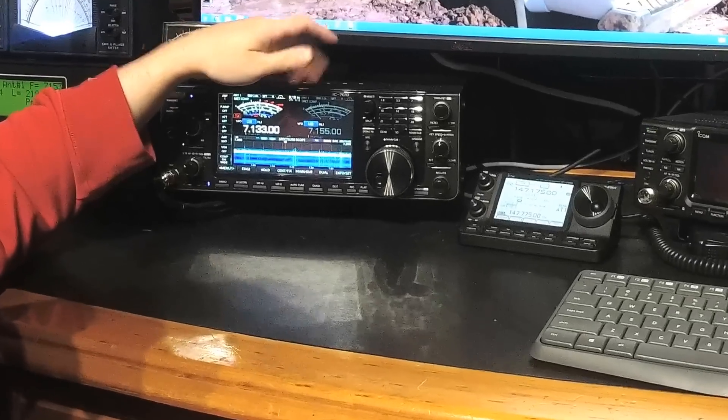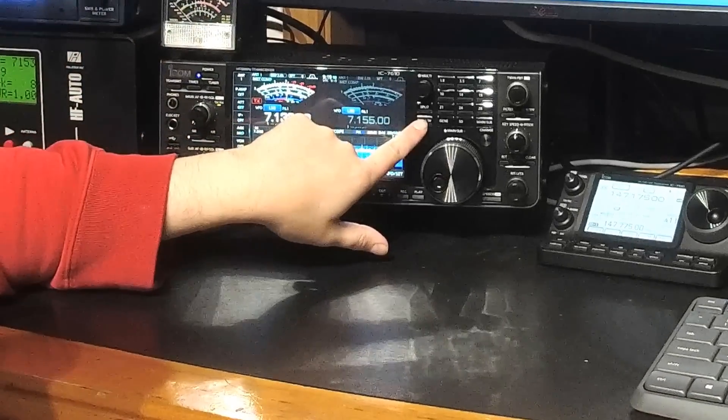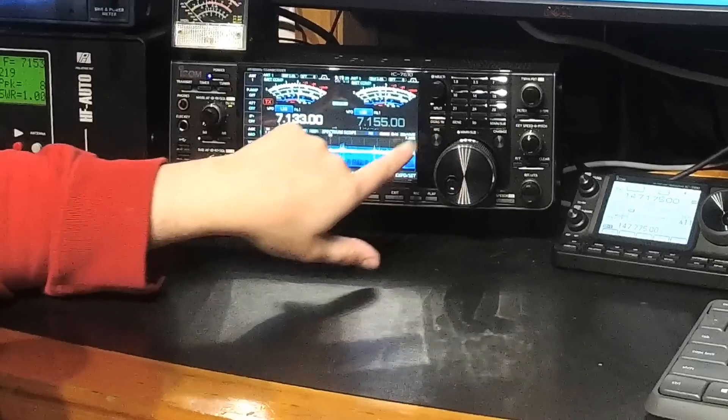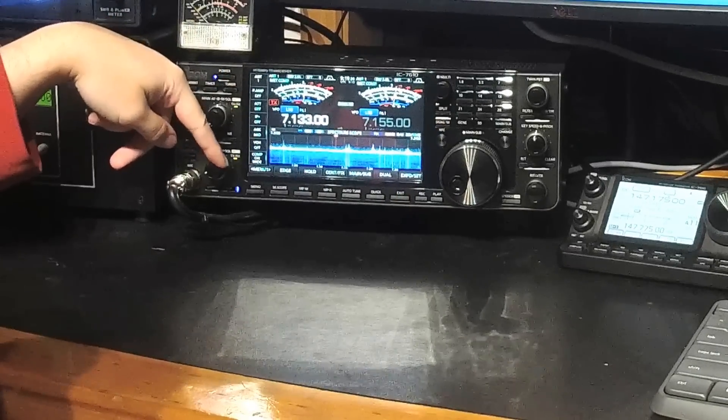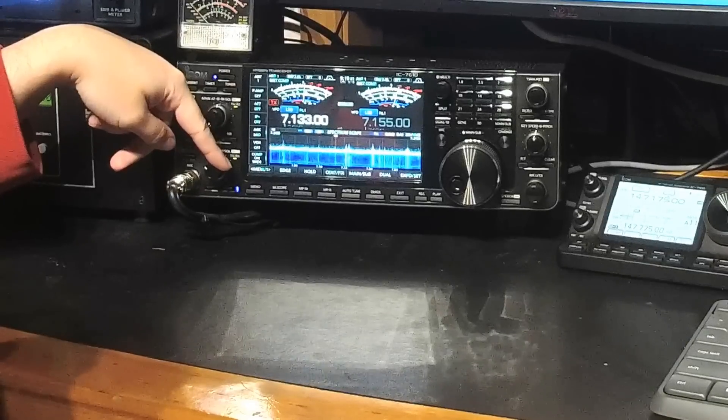The way to set your radio up for that: firstly, you'll want to enable the second receiver by pressing dual watch. As you can see there, I had the volume control up, so you could hear where it was tuned in on.